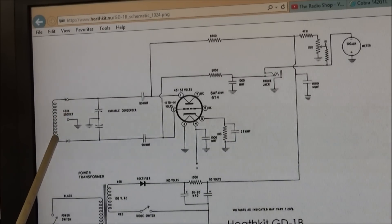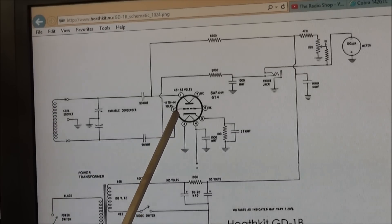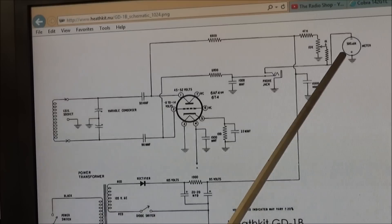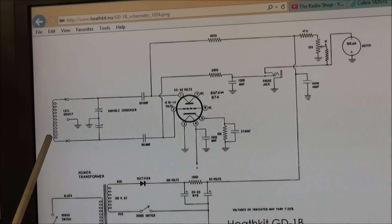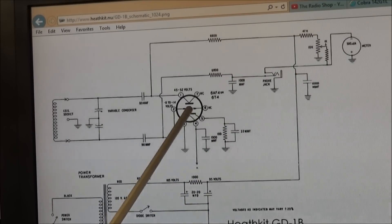Here we can see where our coil plugs into the socket, and this is fed into pin 2 which is the grid of the tube. Here we have a 500 microamp meter with your potentiometer to set it. What happens is when there's a load at the tuned frequency coming through the tuning dial, it causes a reduction in this grid current. When you get a reduction in the grid current, it dips the meter, and that should be the resonant frequency of the part that you're testing.